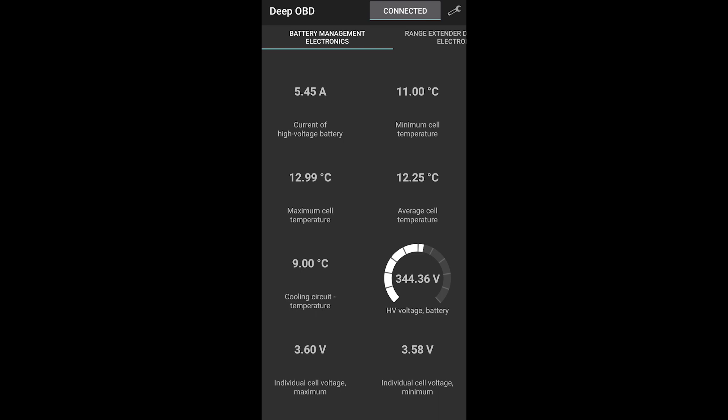Here's the charging current — this is on maximum using the 230-volt charging cable. We can change it to reduced: that's 3.84 amps. And on low, that's 2.9 amps.